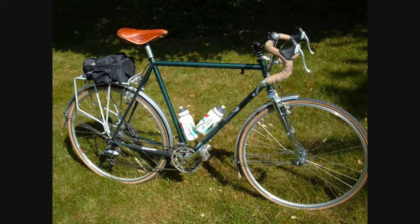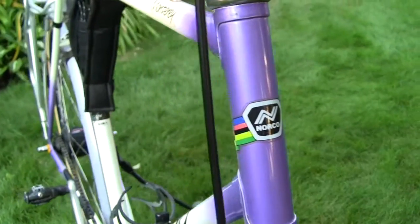I now gave some thought to building up a lighter replacement bike with more sporting handling and performance than the somewhat ponderous Tourer, but still capable of carrying some payload if required.